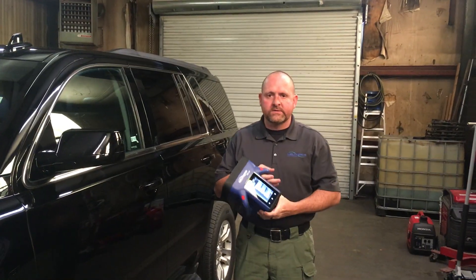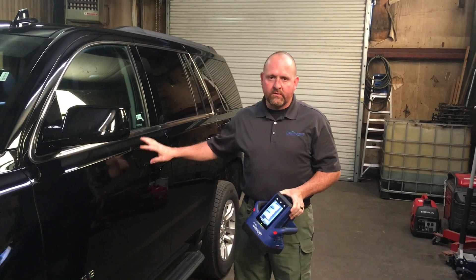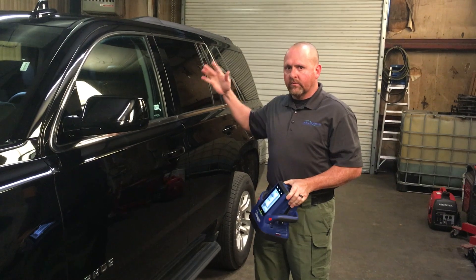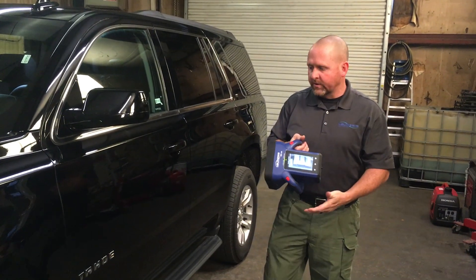Today we're going to use the HBI 120 and scan several places on this vehicle. We're going to scan through the metal, through the plastic on the side, the back door, and we're also going to do the seats to show different images with the HBI 120.